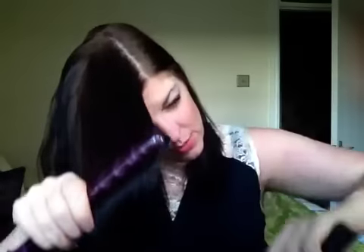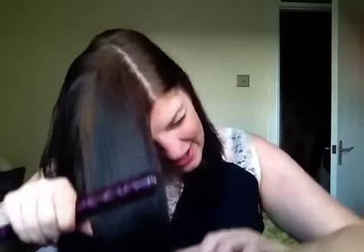Now just spray a bit more and then do exactly the same — pull sections up with the hairbrush. I find it is so easy to straighten your hair using this method, just brushing your hair and letting the straightener follow the hair down.